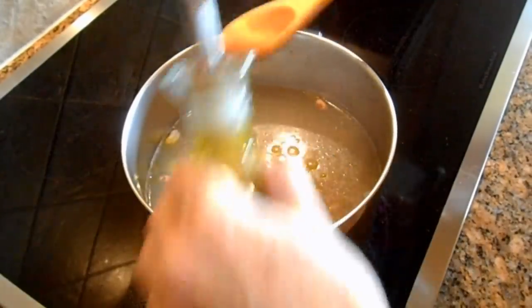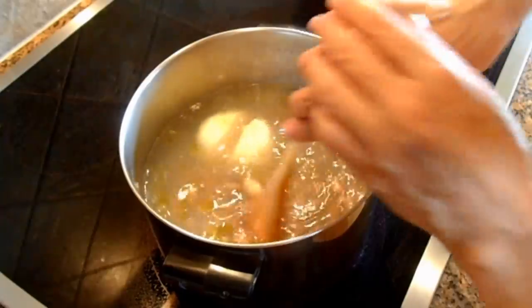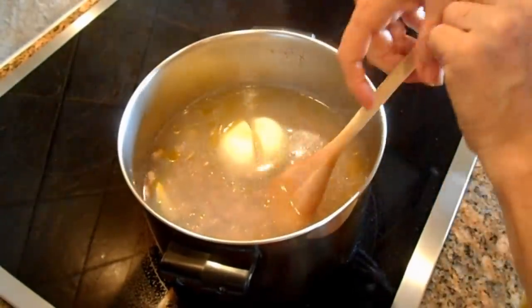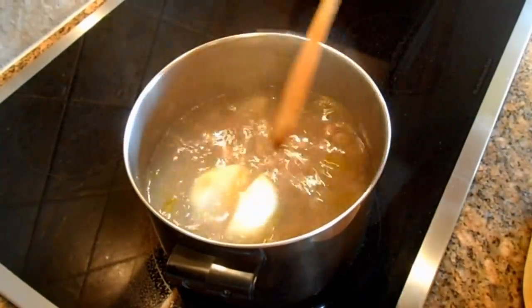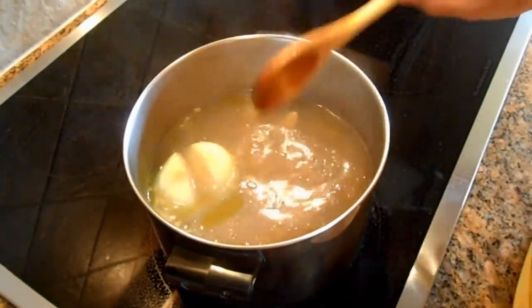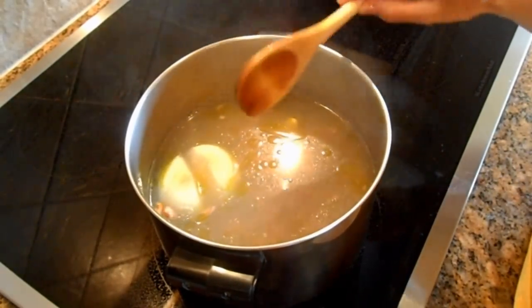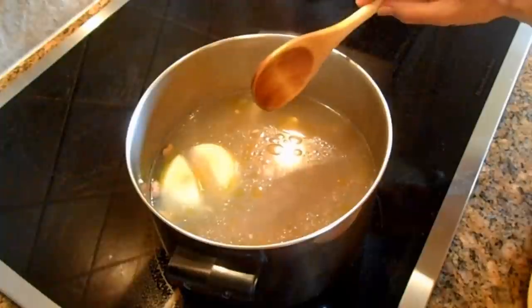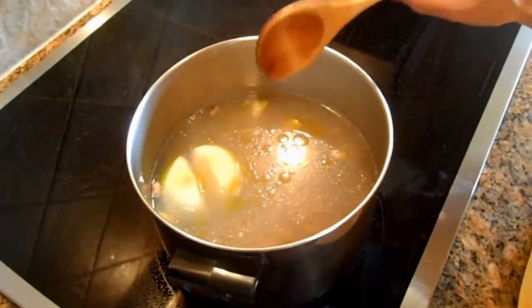We're going to let this boil on slow heat for about one and a half to two hours, and we're going to come constantly to check it. I just want to remind you not to put any salt in at this stage of the recipe, otherwise your beans are going to be very tough.